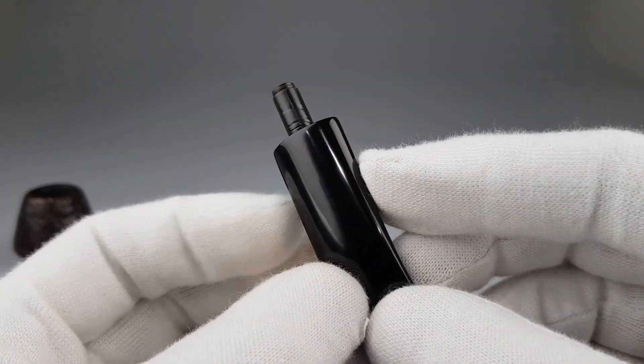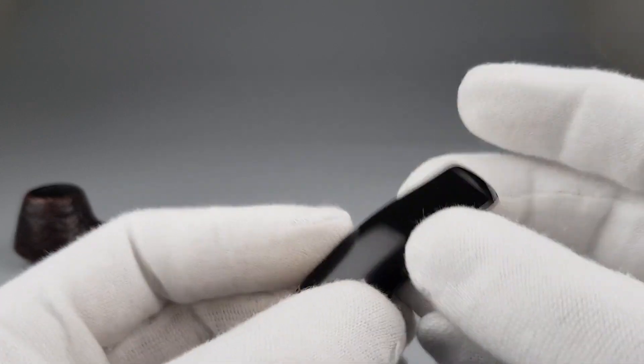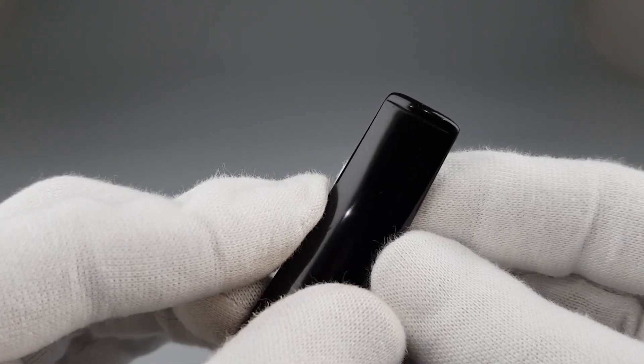That's a familiar shape designed by Sixten Iverson for Stanville. I wrote quite a bit in the description so I'm not gonna read everything again.